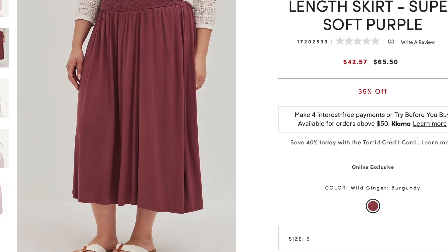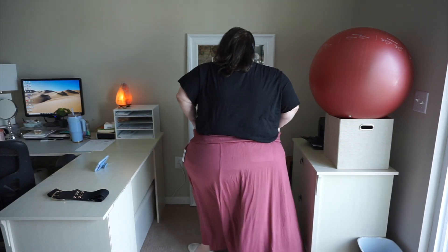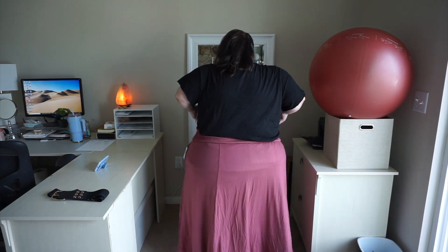The next item is actually one I'm wearing right now — it's a smocked waist t-length skirt in a super soft knit material. I love the fit of these; I have a couple of them, including a black one I wear constantly. The skirt fits true to size. The waist is fully smocked front and back, so it is extremely flexible — it stretches to almost double its size. It has really full hips, a full sweep, and side seam pockets.